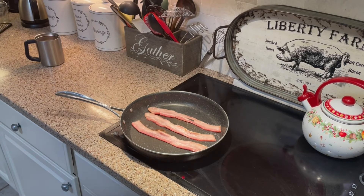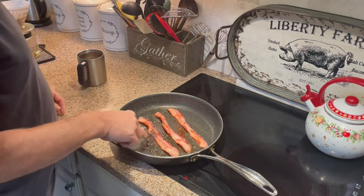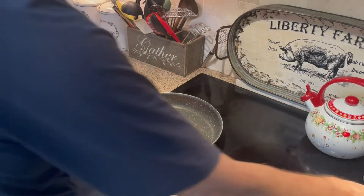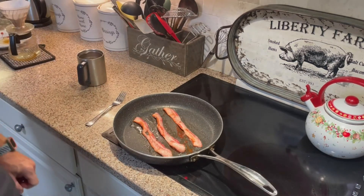I'll show you a picture of the final cut of the bacon when it's all crisped up. You can see the bacon has browned up nicely. It only took a few minutes and you don't nearly have the grease — you get a little bit, but very little compared to what you'd have if you hadn't sous vide it. Now it's going to be ready for breakfast.